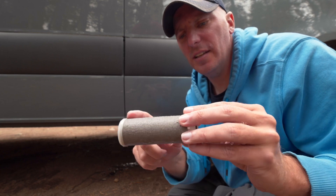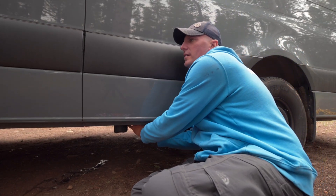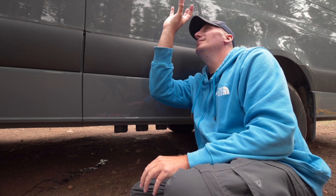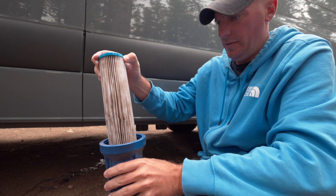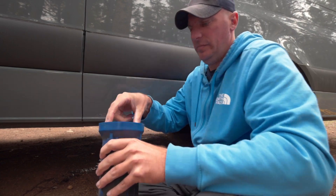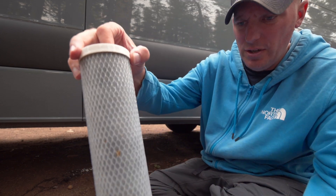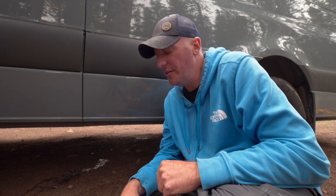This weekly maintenance takes about 15 to 20 minutes. The first thing we do is clean the 50 micron spin-down filter. Then we move to the three big blue filters — our 20, 10, and 5 micron filters — and give those a good rinse, making sure they're in good general repair and don't smell bad. The 50 micron spin-down is a totally reusable, cleanable filter that cleans up really nicely. We also rinse the entire system with a little bit of vinegar and cycle through so everything gets cleaned out, though we do that on a monthly basis.